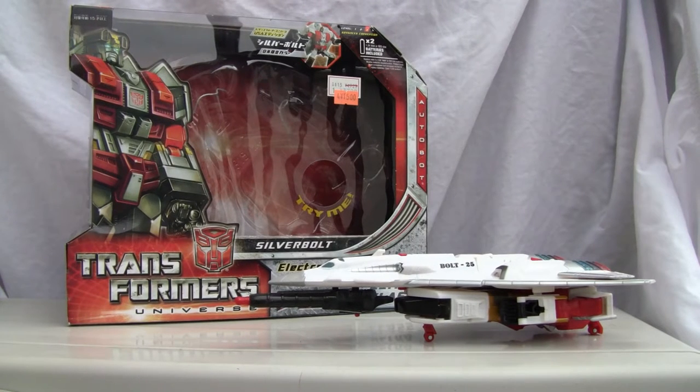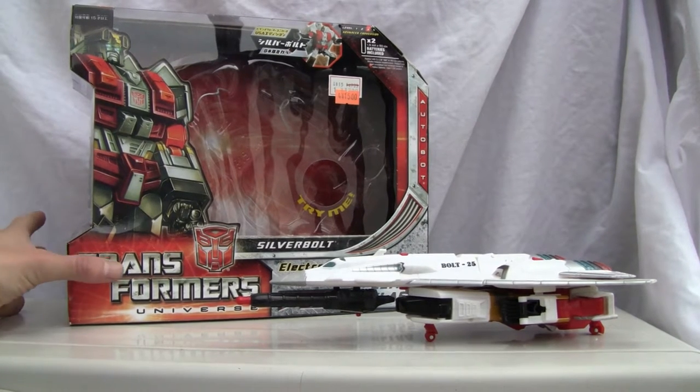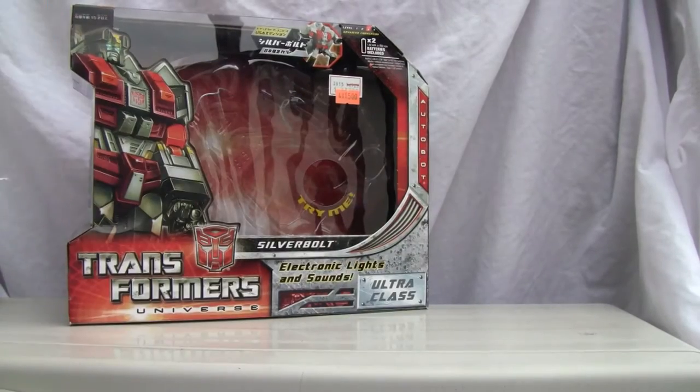Konnichiwa YouTubers, this is Redstock Strength from Japan. Today we're going to do a video review of Transformers Universe Silverbolt. This is actually ultra class size — a big boy that has a few differences from the American version. Let's look at the box and take Silverbolt out.